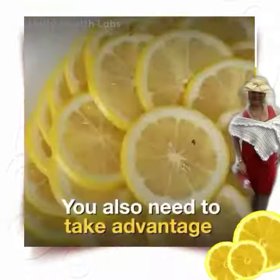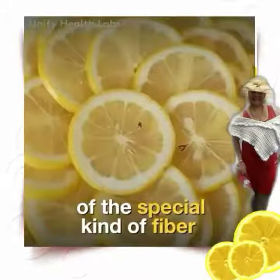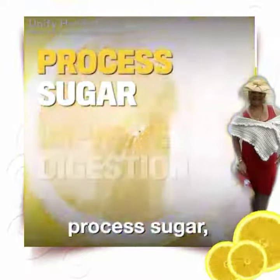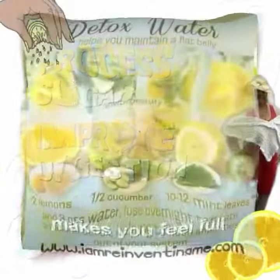But that's just the start. You also need to take advantage of the special kind of fiber found inside the lemon. This type of fiber helps improve digestion and makes you feel full.